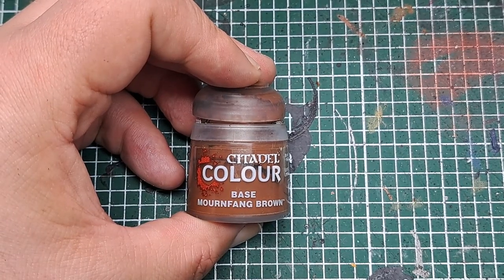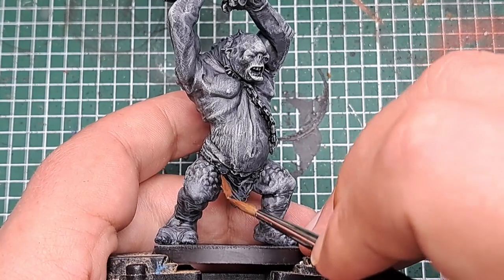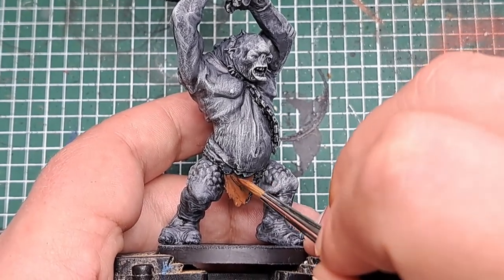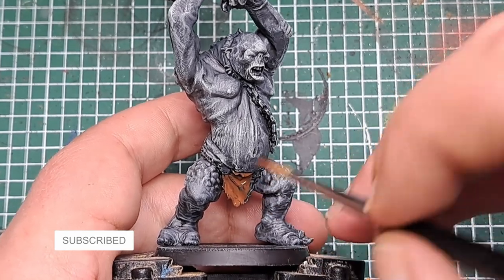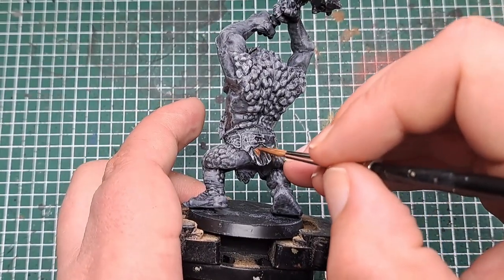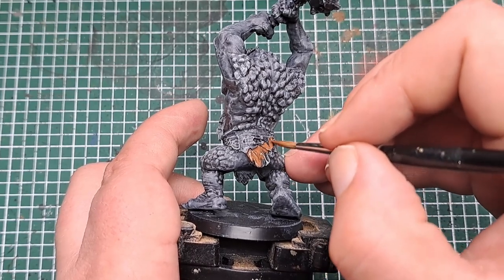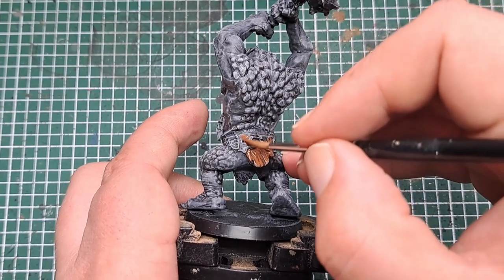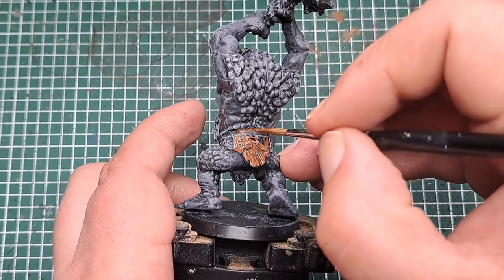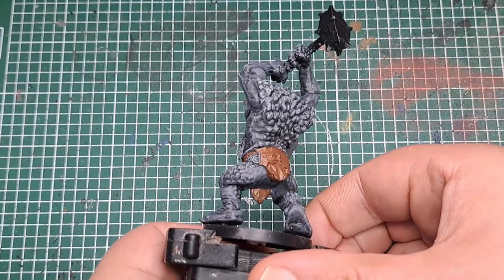So now I'm coming in with some Mournfang Brown and with this I'm going to paint it all over the cloth that's here around his waist. Be nice and neat at this stage — you don't want to get this over any of the skin that we've already painted. Just apply a couple of coats of Mournfang Brown to cover all the cloth areas on the model. After a couple of coats we've built a nice solid cover of Mournfang Brown all over that cloth.